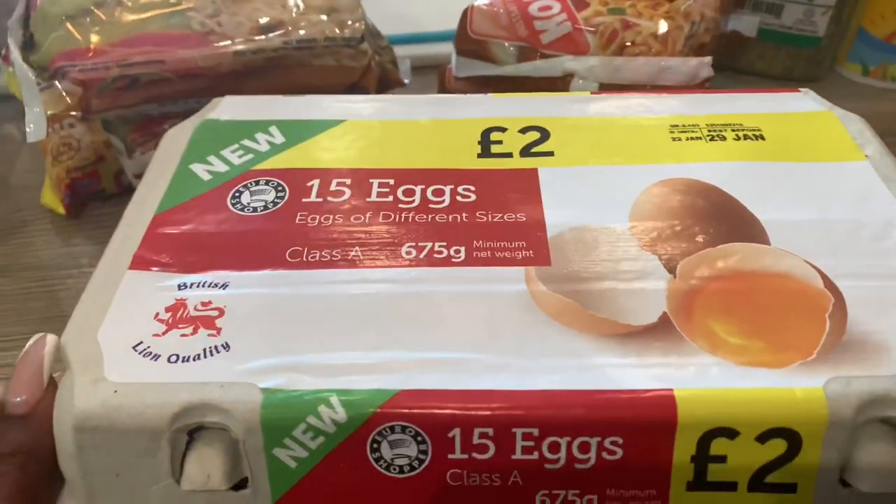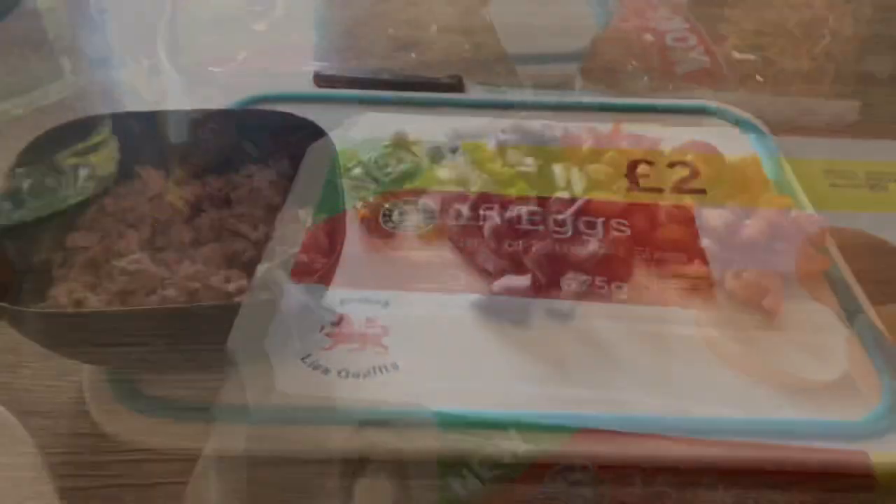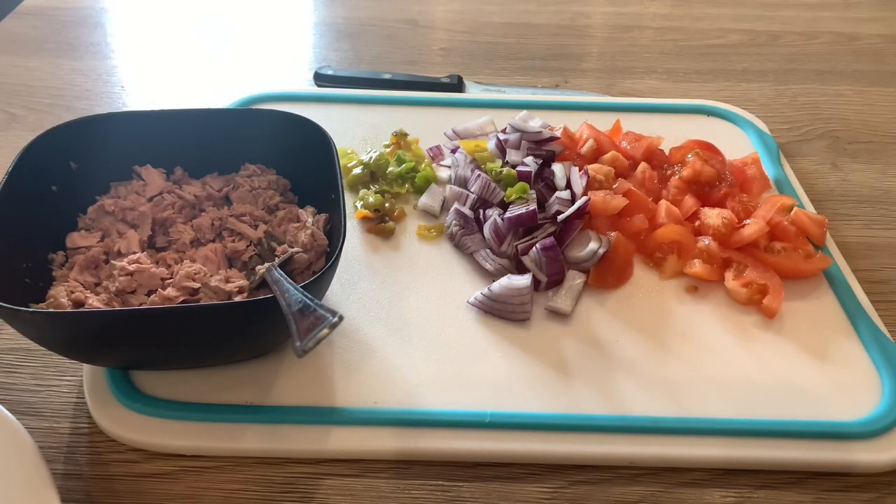So without further ado, let's get started. I'm going ahead to do my prepping — the tomatoes, onions and peppers are washed and I chopped them. I also went ahead to take the tuna from the can and put them in a bowl for ease of use. So the next thing I am going to do is boil the eggs.